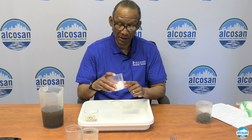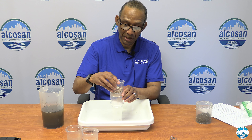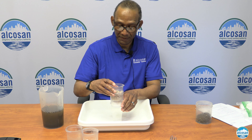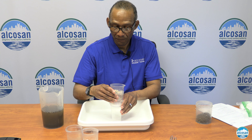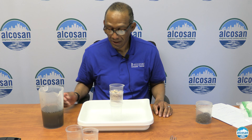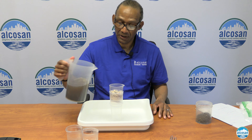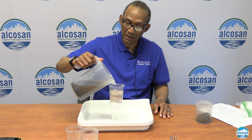With the other cup that has holes in it, take a screen or a piece of cheesecloth and put it at the bottom of the cup. Then take one cup of sand and pour it on top of the screen. Next, take one cup of pebbles and put it on top of the screen as well.